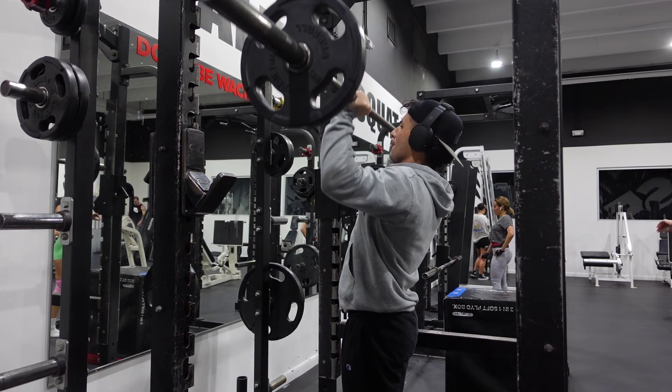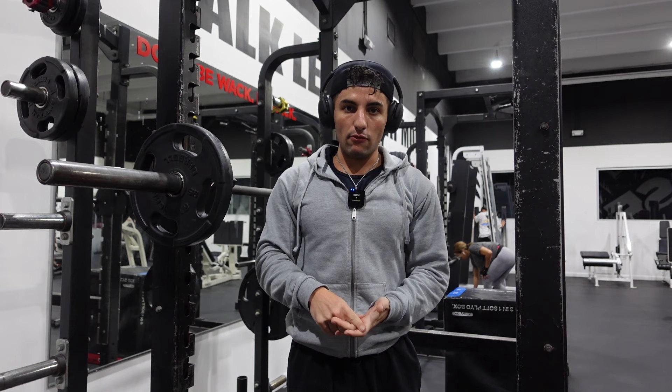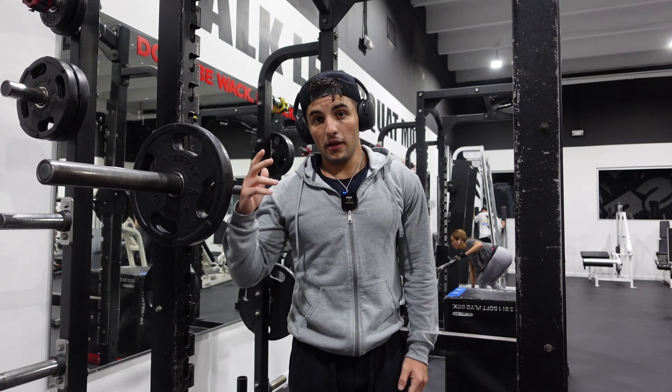We're pyramiding our way up: 15 reps, 12 reps, 10 reps, and 8 reps, increasing the weight each time — the last set is the heaviest. So far it's pretty solid.